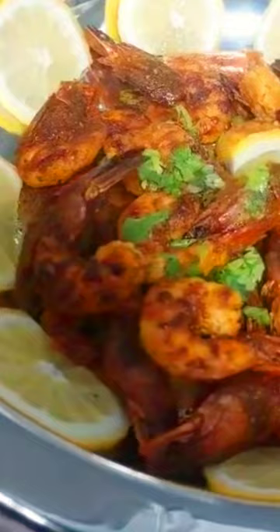1/2 teaspoon turmeric powder; 1/2 teaspoon red chili powder; salt to taste; oil for frying.